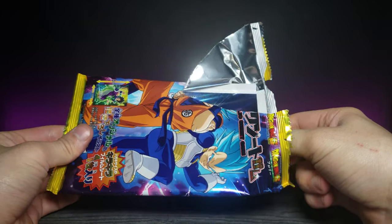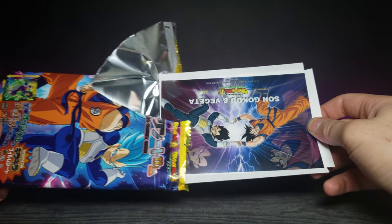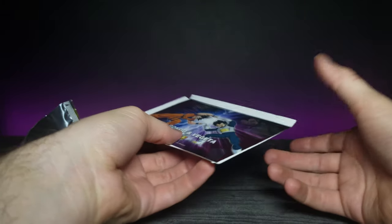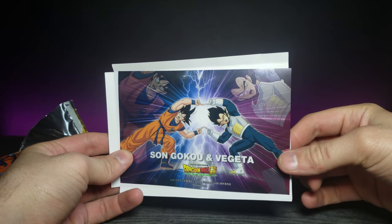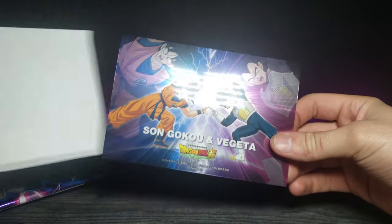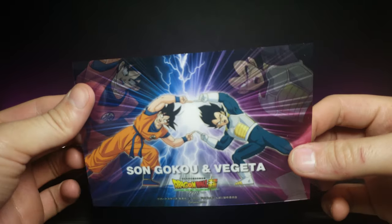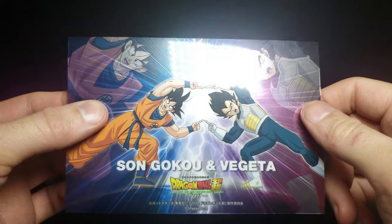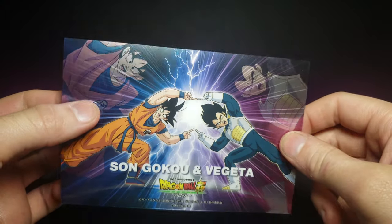Let's go ahead and see which one we got. Oh, look at this — it's Goku and Vegeta, and this is actually the fusion between both of them. How cool is that? Let's move it around a little bit and zoom in on it. You can really see the reflectivity in it — it's all really nice and shiny.